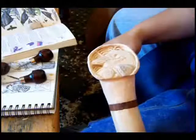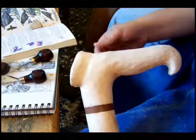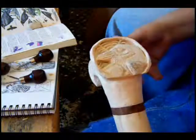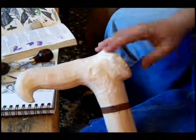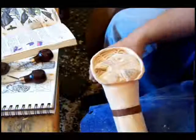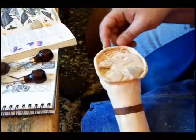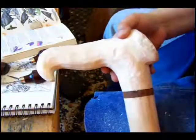So here we have the border kind of blended in with the rest of the cane — but I don't like it. It's making our cane top look too big and bulky. It sometimes happens. Something looks good on paper, but when you put it into practice, it doesn't look quite the way you want it to.